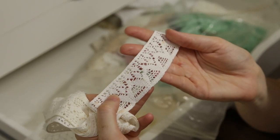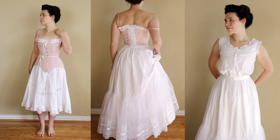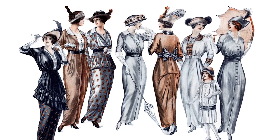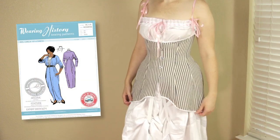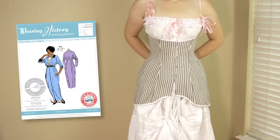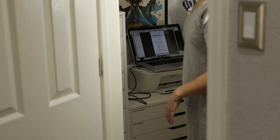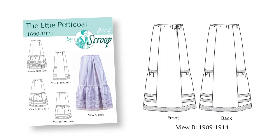The immediate idea that comes to mind is frilly Edwardian underwear, but since I already have underwear from around 1903, I want to grow my 19-teens costuming wardrobe. So far I've made the Rilla corset, and I have a dress pattern I want to use, but before I can make that I need more under things. It just so happens that Scroop recently released a new petticoat pattern, and one of the versions works perfectly for the early 19-teens look I'm going for.